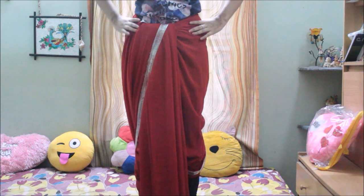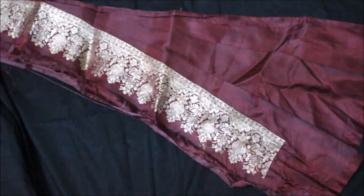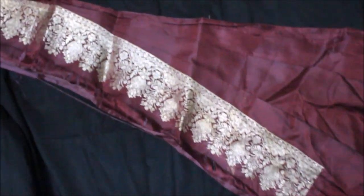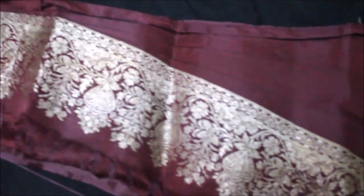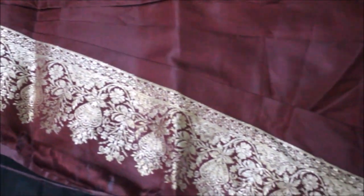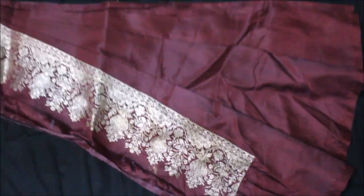This is how it looks now. Regarding the pallu that I wore in the dance video, it is actually the blouse piece of the sari — I just did some nice pleats and gave it a stitch so that it looks like a pallu. You can do the same thing with any blouse piece or the same material you are using for the dhoti style sari, and it looks amazing as you can see in the video.